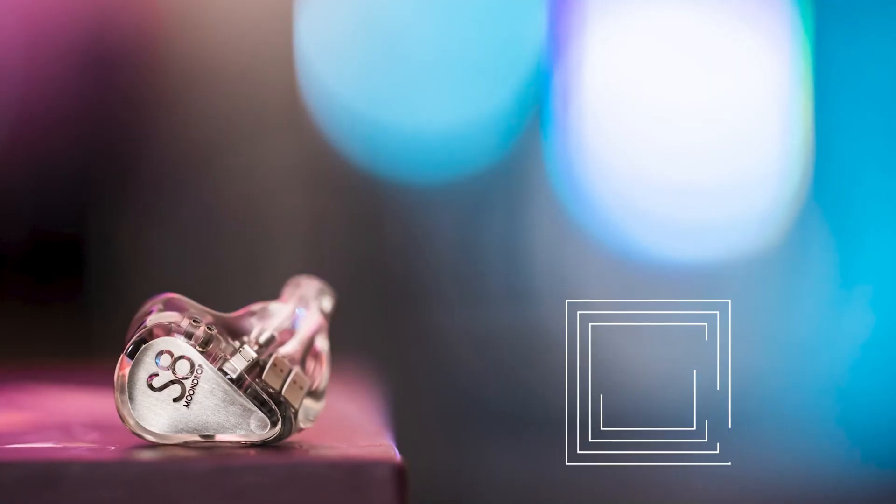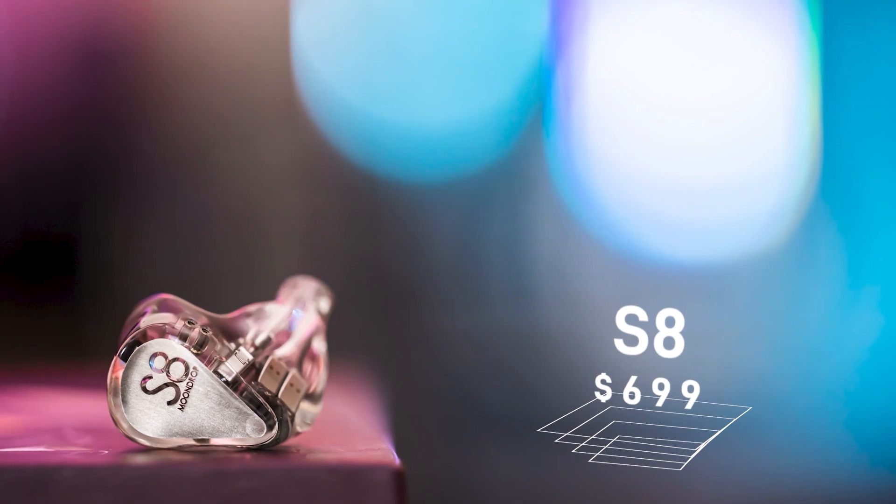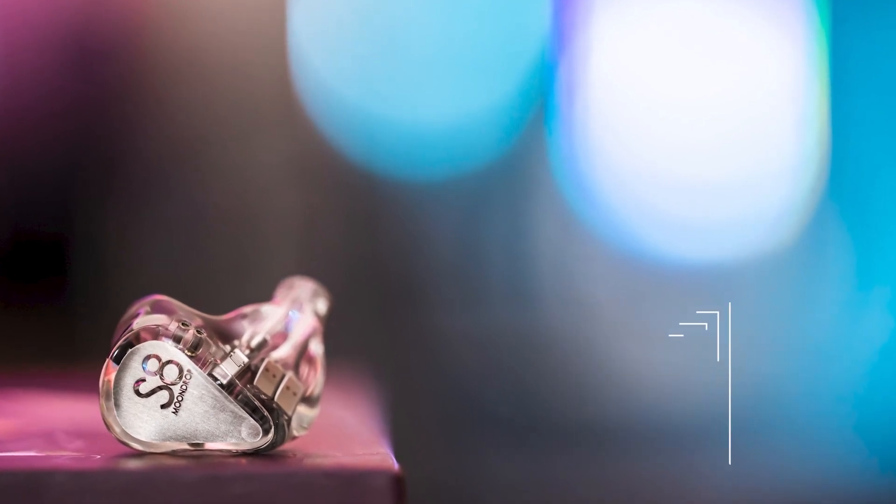The next IEM from Moondrop by price is the Moondrop Variations at around $520, but since that's the newest and sounds the most different, we're going to talk about the S8 first. The S8 sounds the most similar to the Blessing 2 Dusk - it has similar levels in bass, mid-range, and upper mid-range and treble extension. But why is this twice the price of the Blessing 2, and why is it still worth it? We need to look at how it executes every frequency range.